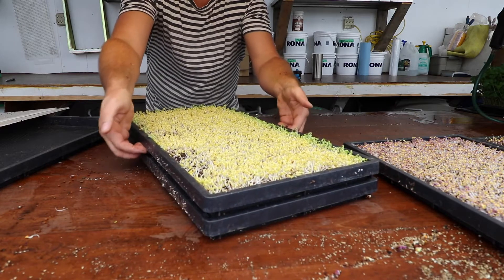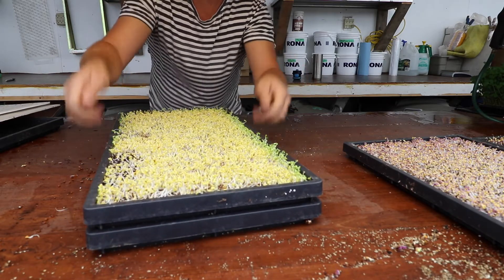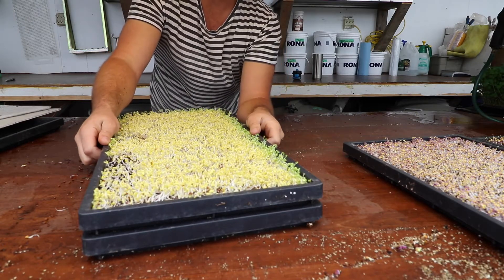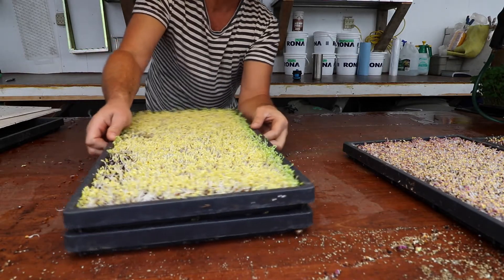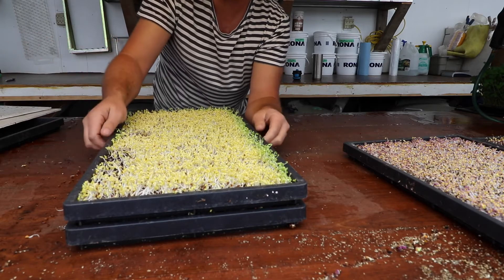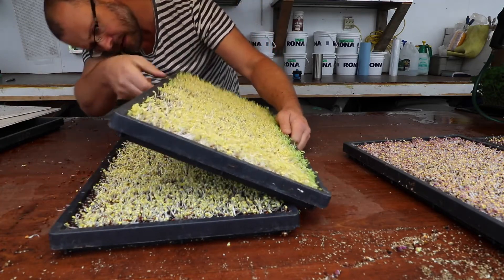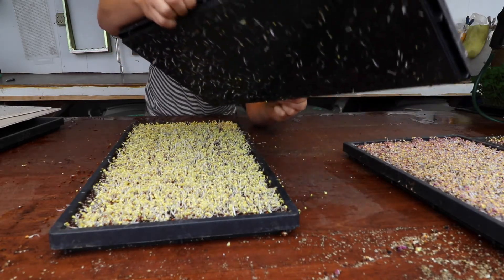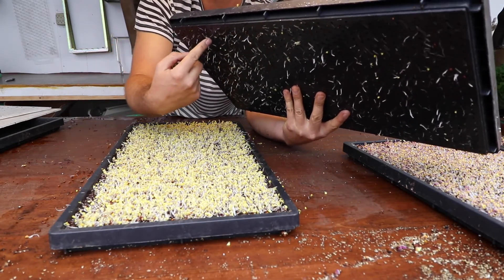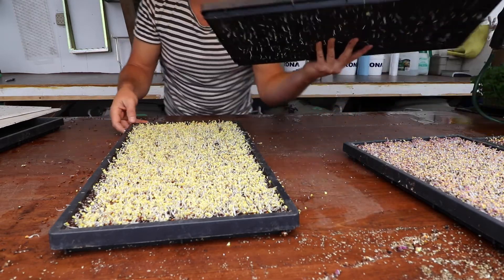There's a bit of stickiness here. If I yank it I might wreck it. The trick is to grab the top flat and shake it — not the bottom one — and create a twisting motion like this. In an ideal world you want to get your timing right; this broccoli should have been uncovered yesterday. So I'm just going to wiggle it — you're only going to make this mistake once. You just twist and twist and twist and you'll feel it get looser and looser. There we go, saved it! You can see the roots underneath the flat — that's what was sticking in. This twisting motion will get it off and save it.